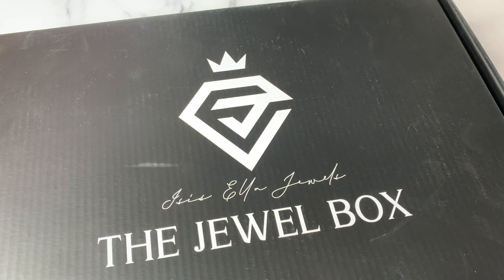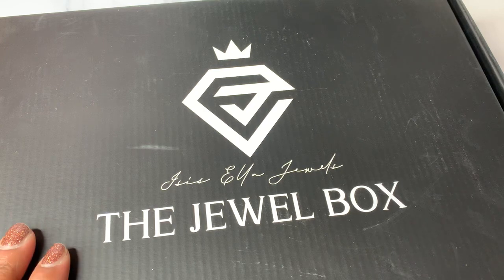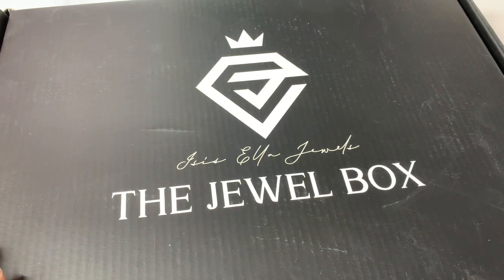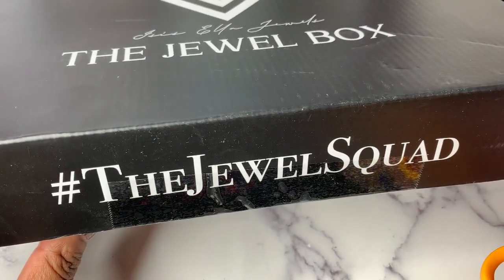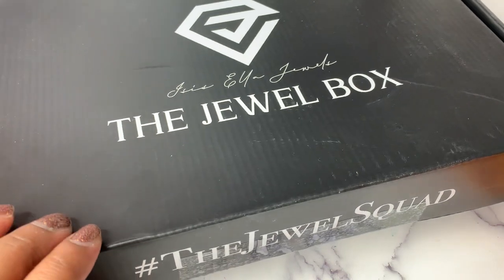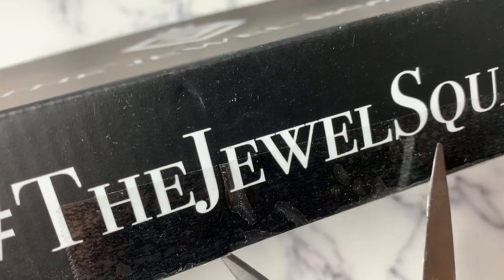Other than the sneaks she showed when you could enroll in the box, I have not seen what's in this box, so you're going to get my real life first impressions. I know that there is a really pretty pouch, some washi, and she always does sticker kits, but I don't know what the sticker kits look like. She has a whole Jewel Squad that's really good about sharing stuff, so they must be in hush-hush mode until these boxes get out. So without further ado, let's check out what is inside the Jewel Box.